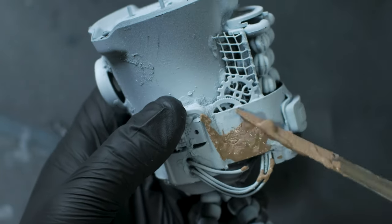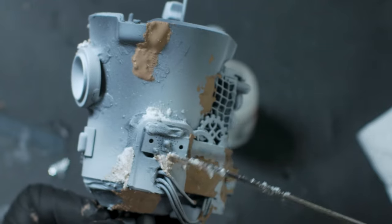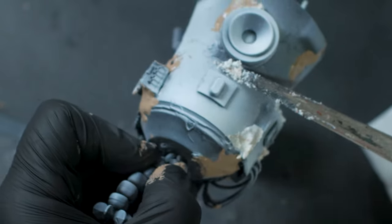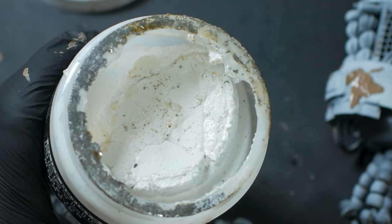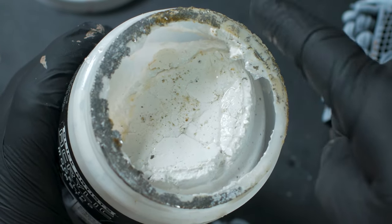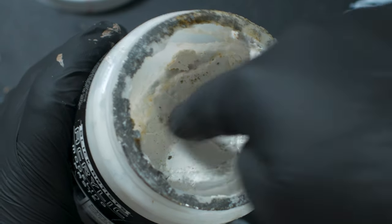Games Workshop texture pastes are great for creating a rusty, craggly, cracky texture. An acrylic modeling paste is great for a smooth surface — I use it to fill in gaps where different bits went together.